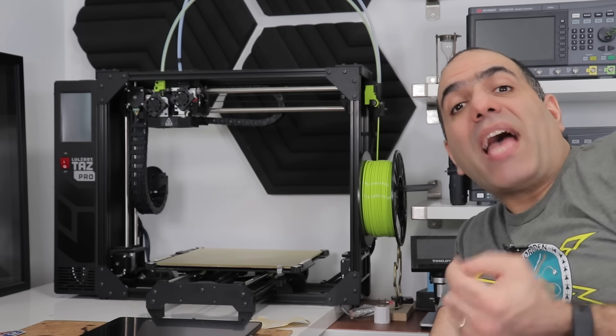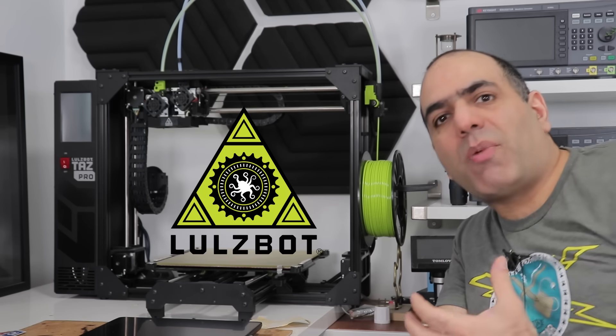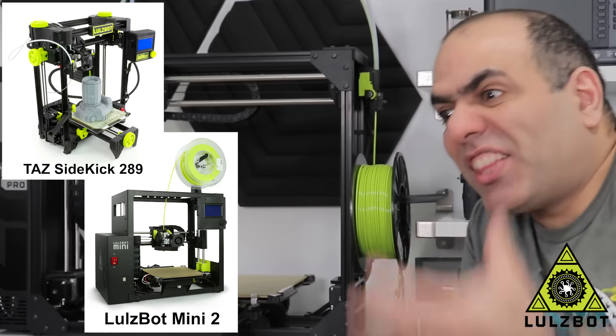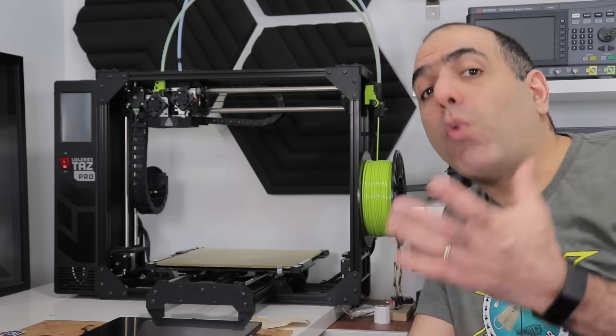It took us a little bit less than 10 years. So now we have to celebrate with a great project and a massive giveaway of four 3D printers, thanks to Lulzbot for providing them: a Taz Psychic, a Mini 2, a Taz Workhorse, and a Taz Pro S. Watch to the end if you want one.